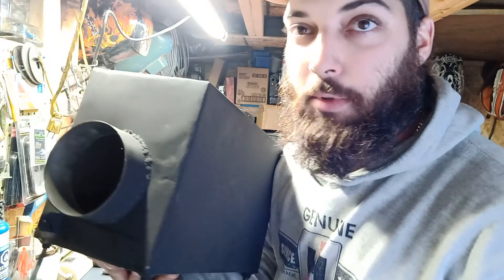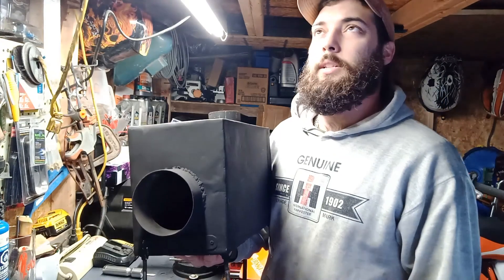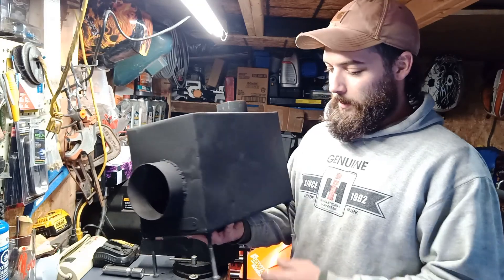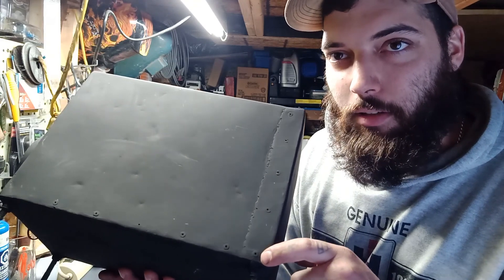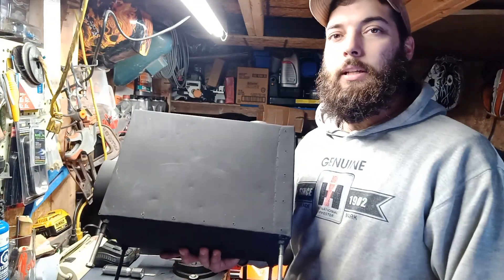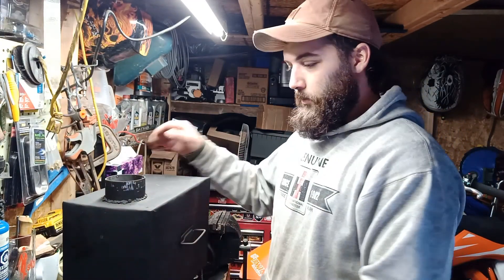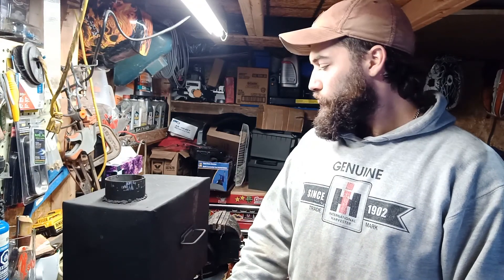I know my weld jobs are pretty terrible — I was using a crappy little welder anyway. I'm not concerned about the welds, I'm more concerned about keeping the heat inside the tent. I was going to try and rivet it all together, but I didn't really like that, so I ended up welding it all. After I was done, I grinded it all down and painted it — black stove pipe paint. At least then it'll keep it from rusting.